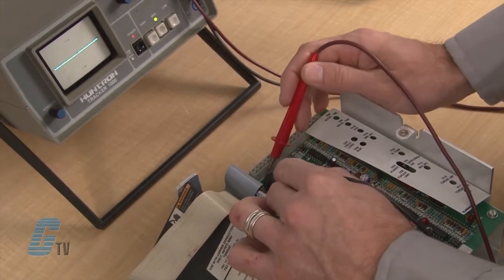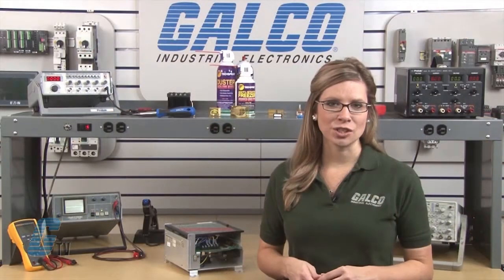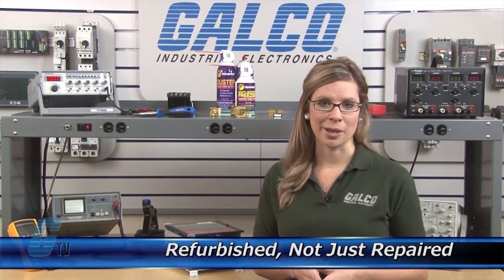Our technicians have extensive experience repairing DC drives. When applicable, our technicians will replace components that commonly fail. As a result, your equipment is refurbished, not just repaired.